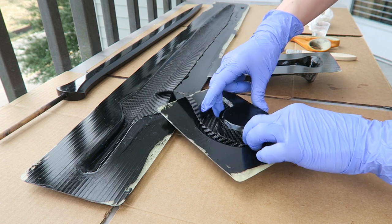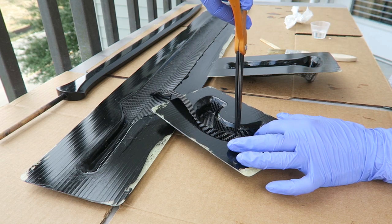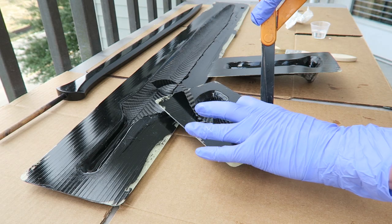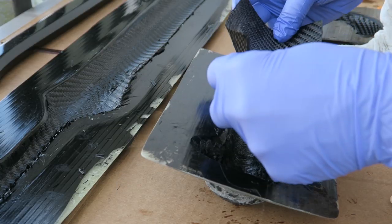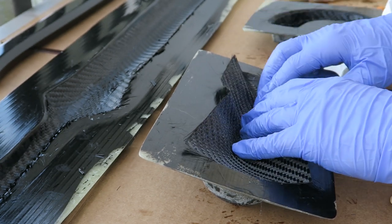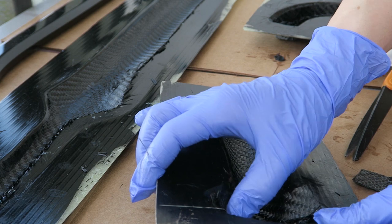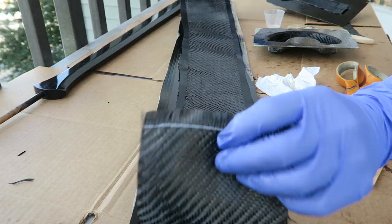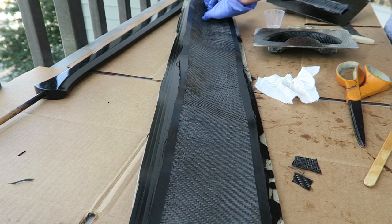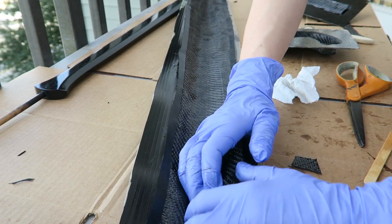I've added relief cuts for the cross piece so that it can lay flat into the mold, and then we'll just trim away that excess later on. The very first layer is the important layer, cosmetically speaking. So I spent the most time getting that positioned properly, and then the layers after that can be more focused on ensuring that it's structurally sound. They don't have to be placed so that they look good so much as that they will ensure the part isn't going to break.